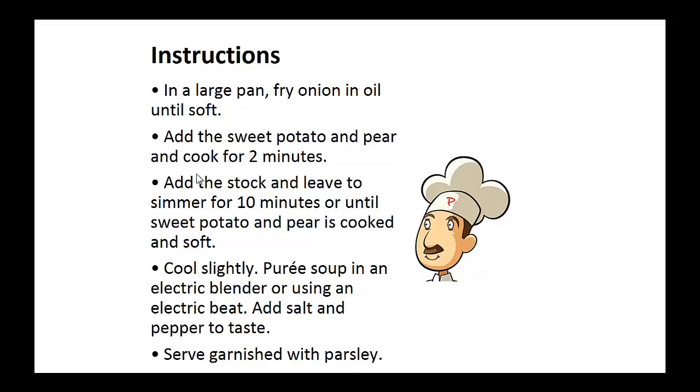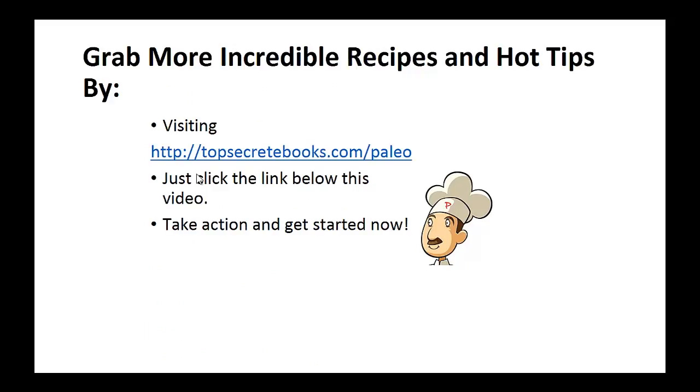Now cool slightly and puree the soup in an electric blender, or use an electric beater. Add salt and pepper to taste. Serve garnished with parsley. And that's the recipe of the day.